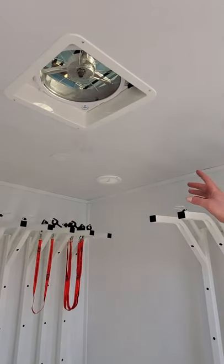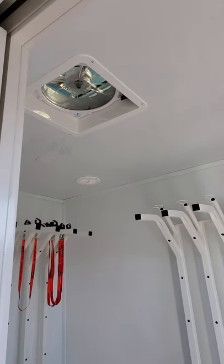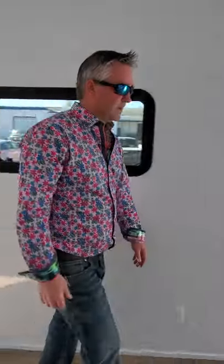You also have an exhaust fan in each room to make sure that the humidity doesn't get too high, because you're dealing with wet products in this area. You've got to make sure you circulate that air and keep it fresh.